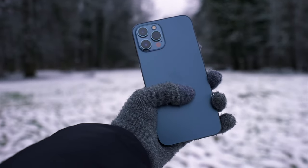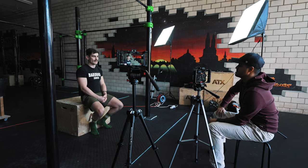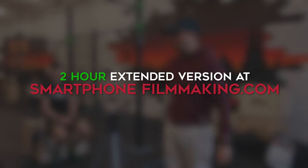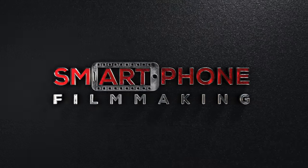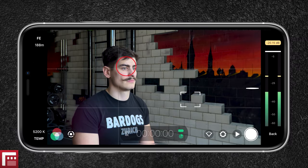The video you just saw at the beginning was all shot on the iPhone using a couple of accessories, and I believe that anyone with a smartphone can do the same. Smartphones nowadays can capture high quality videos if done right, without the need to hire a video production team. With these five simple tips I'm about to show you, you will be able to instantly make better interview videos with your smartphone. This is a condensed version — if you want to dive deeper, you'll find a two-hour extended version inside smartphonefilmmaking.com, my online course covering all the details on how to set up, shoot, and edit an interview. With that said, let's get into those five tips.